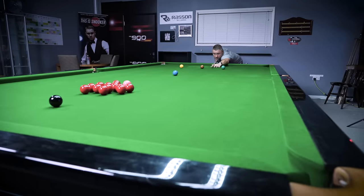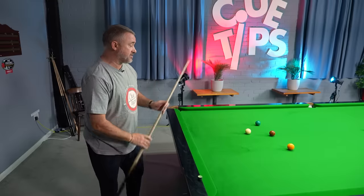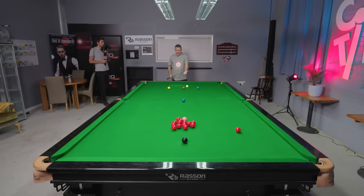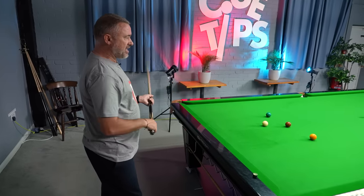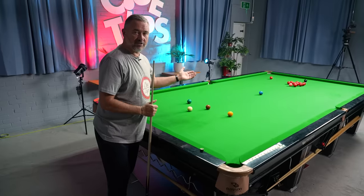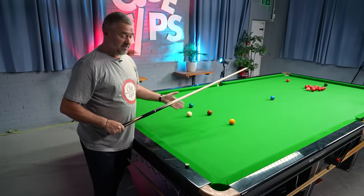A really good shot to have is what we say in commentary, a shot to nothing, and it comes after a poor break-off. We've seen how important it is to get the cue ball on the baulk cushion or at least behind the green. But if we haven't been able to do that, we've left our opponent this red. We used to call it a shot to nothing because players used to play this red quite hard. If you miss it, nothing's gone wrong because the cue ball's going to come back here to safety, even if you miss it.